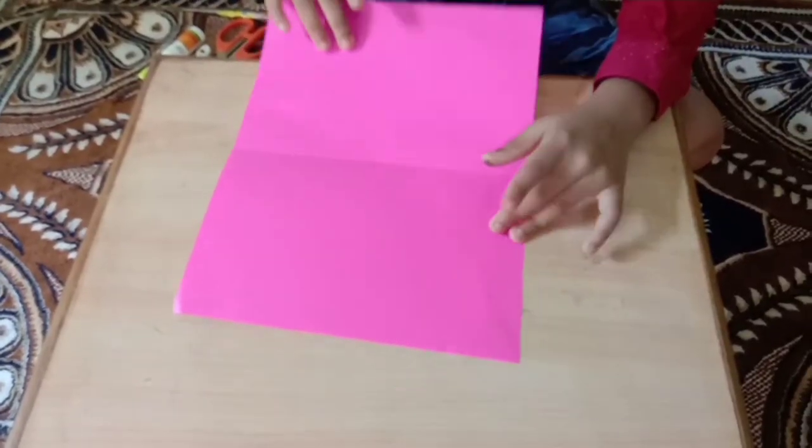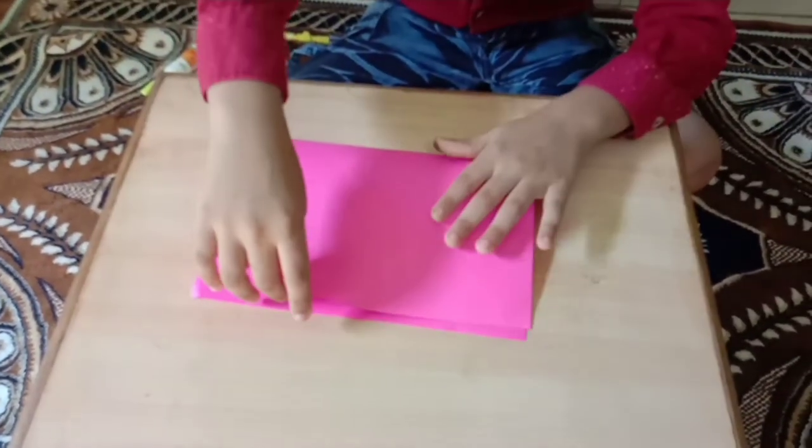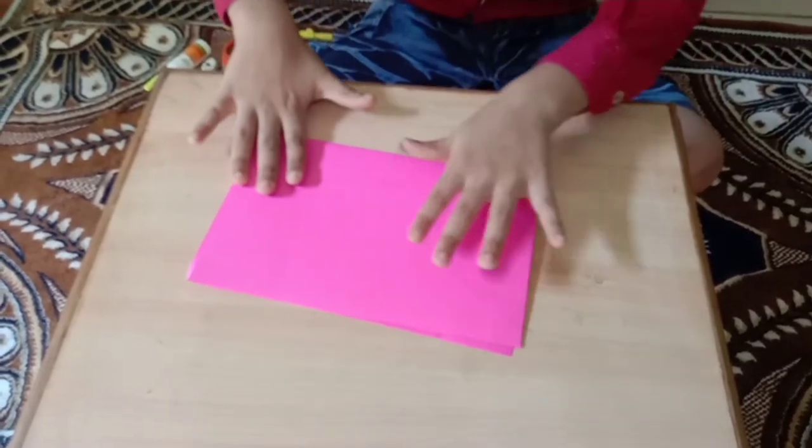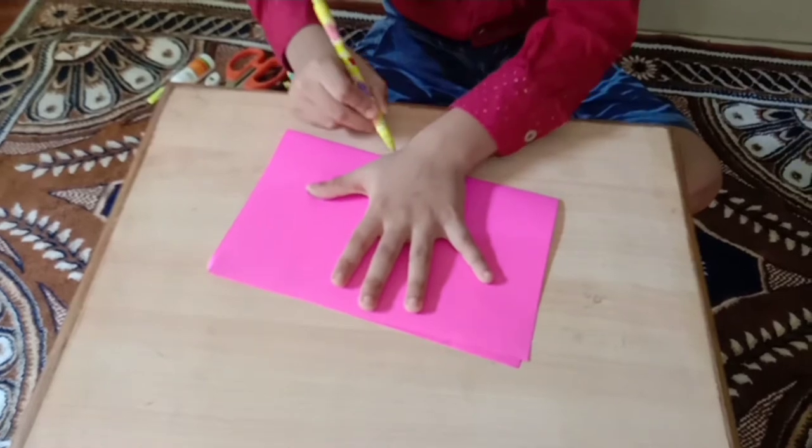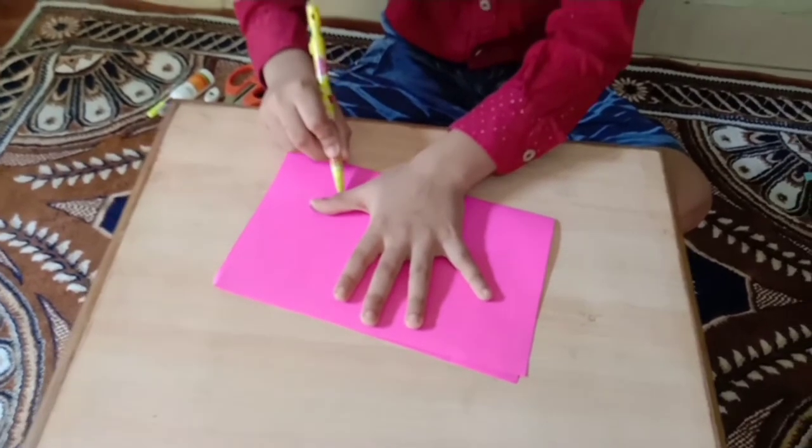First we fold the paper. Put our hand on the paper and sketch around it.